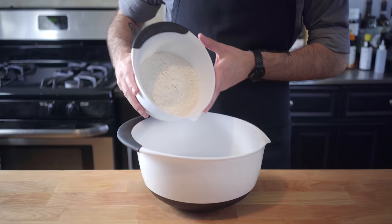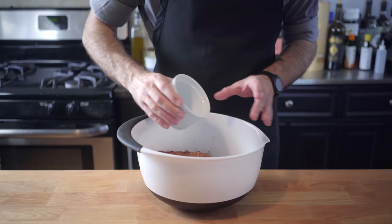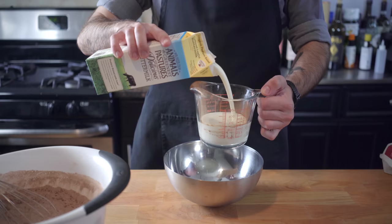We're going to use 3 and a quarter cups of cake flour, 3 cups of sugar, 1 and a half cups unsweetened cocoa powder, a tablespoon of baking powder, 2 teaspoons of baking soda, and a teaspoon of salt. Whisk until thoroughly combined before assembling our wet ingredients.